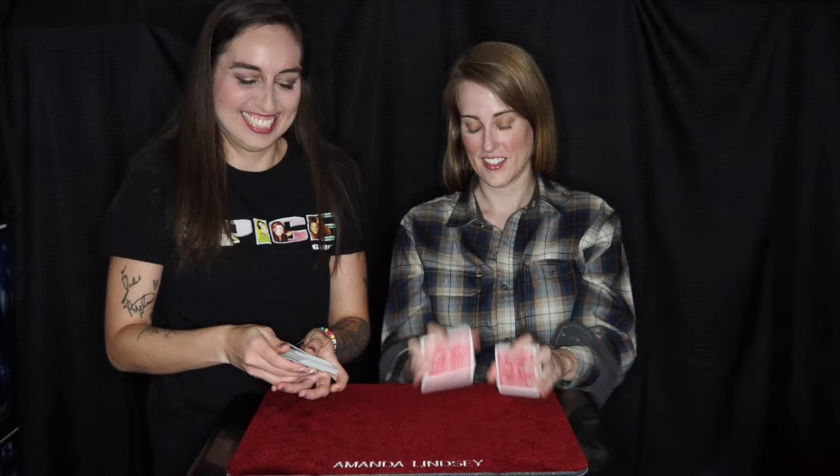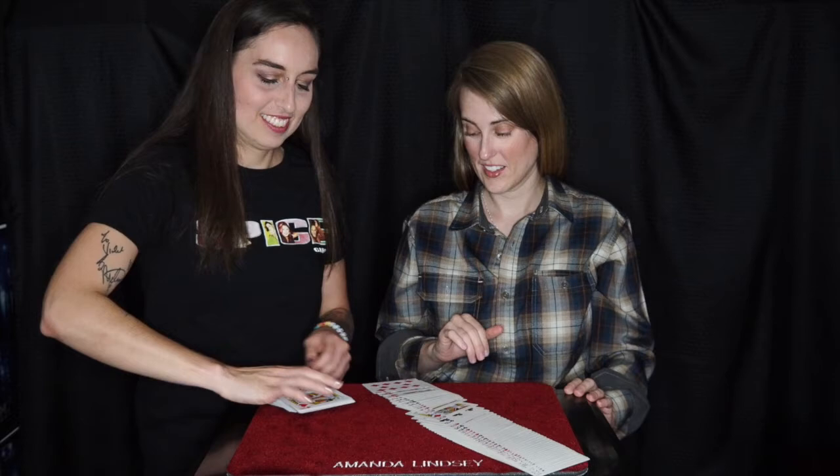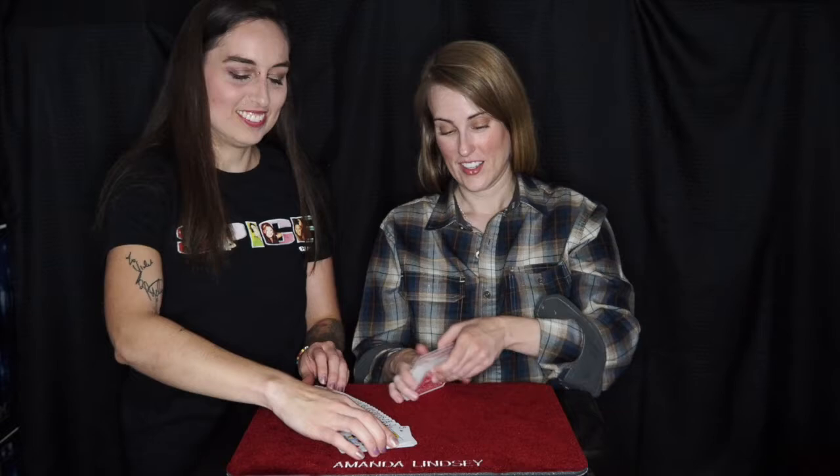Let's take a look. Mine are pretty good. Yours? You can spread. Oh yeah, yours are pretty mixed up as well. Cool.